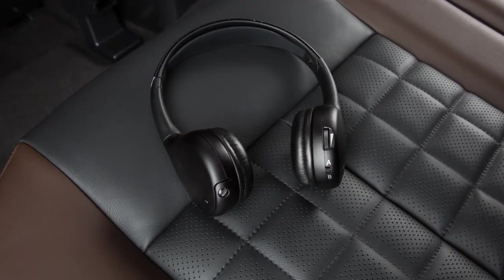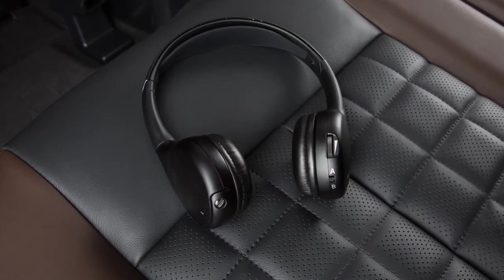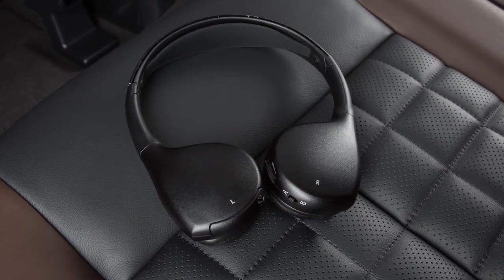These are the wireless headphones that come with the system. When using the headphones, make sure that they are facing forward in order to ensure proper reception. This can be done by following the left-right orientation on the headphones.